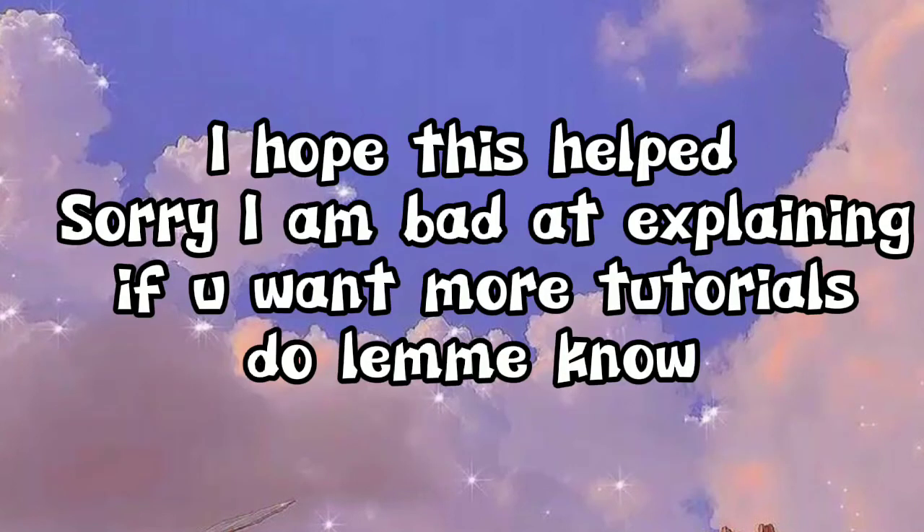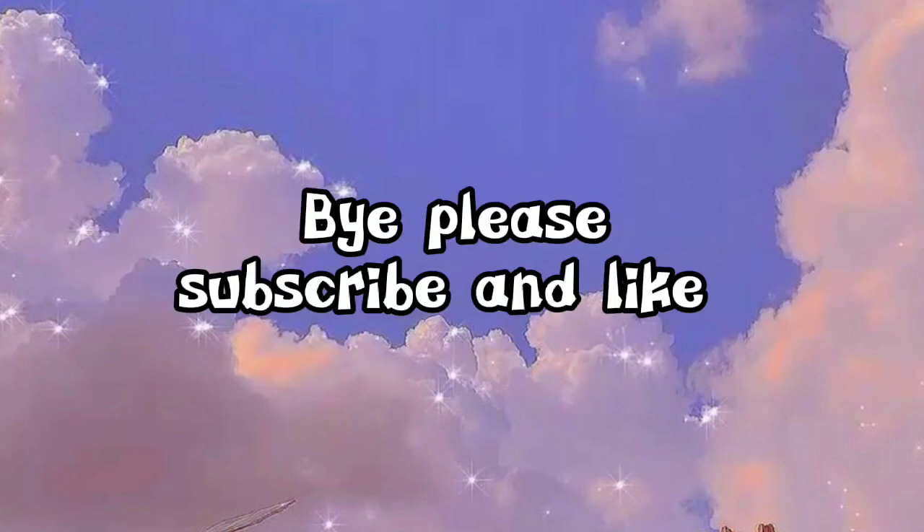I hope this helped, sorry I am bad at explaining. If you want more tutorials though, let me know. Bye, please subscribe and like.